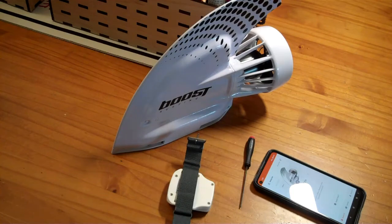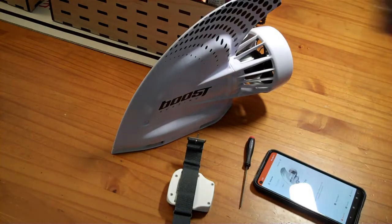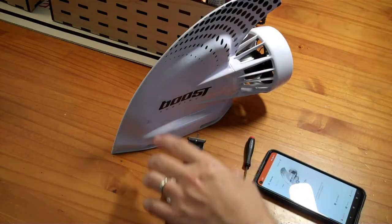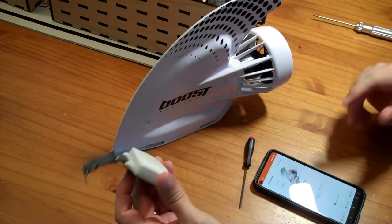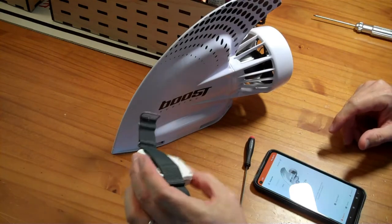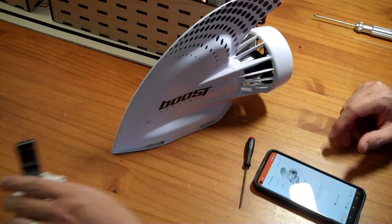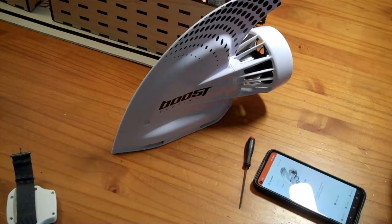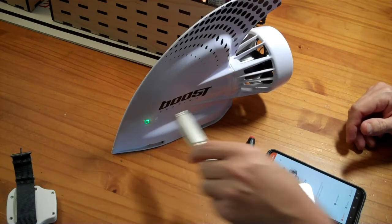It has been two weeks since Boost Surfing's technical support said they would be sending me a video about how to open the remote, because I was unable to pair it with the fin. They thought maybe the battery was disconnected inside, so they said they were going to send me a video about how to open it, and if it was defective they'd send me a new one. They haven't sent me the video yet, so I'm just going to check and make sure it hasn't magically fixed itself.